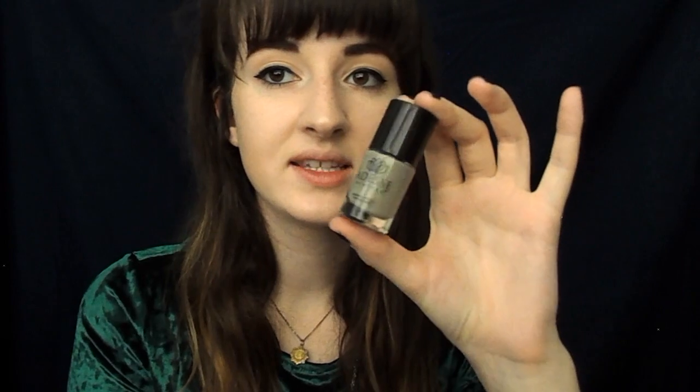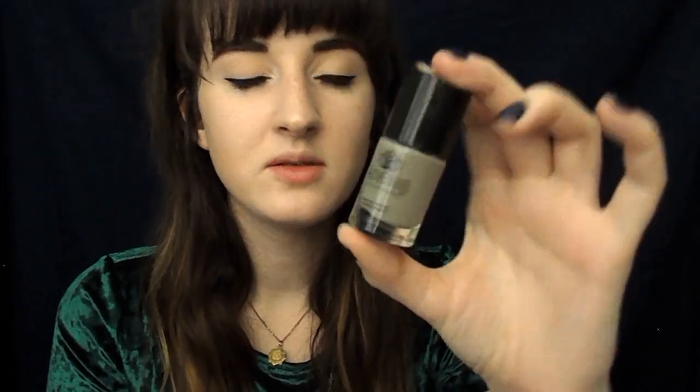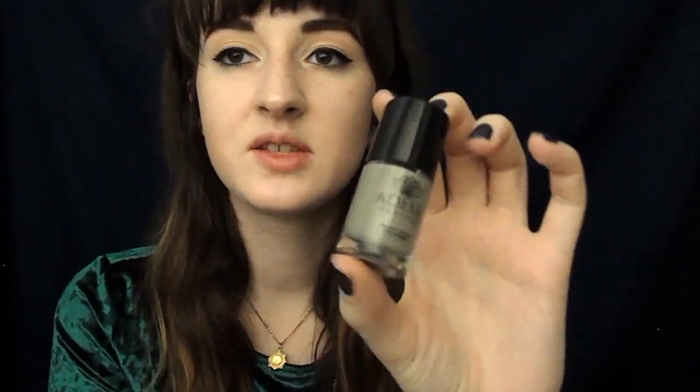Then we have the Adesse New York Organic Infused Nail Lacquer Gel Effect. It's 12 free. This is in the shade Deception. And honestly, I love this color. It's like a gray that almost has a green undertone. I think this is wicked pretty.